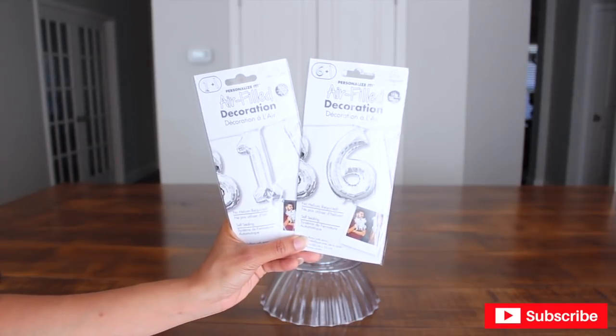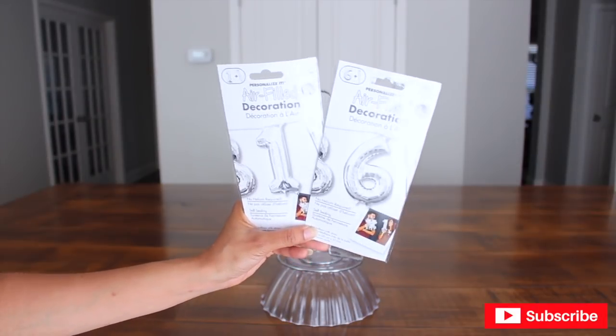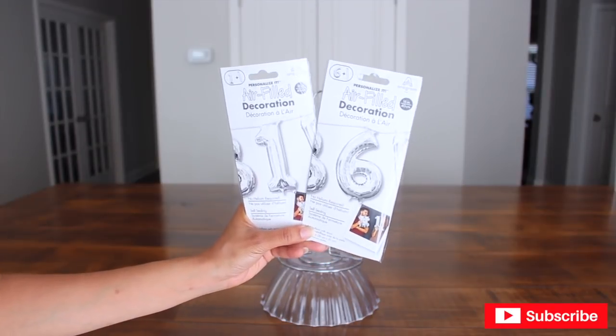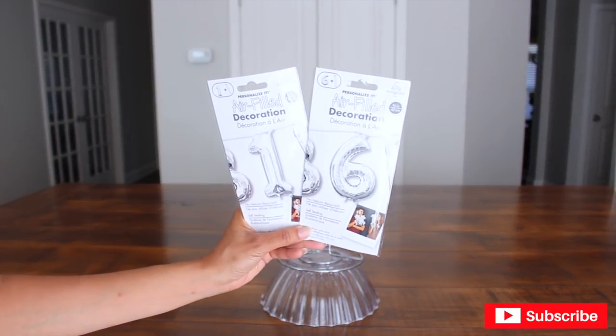Next, I'm going to be using these cute foil numbers that don't require any helium. I decided to use the number 16 for a Sweet 16. My daughter is going to be 16 this week coming up, so I thought it would be appropriate, plus I haven't done anything for teens in a while.